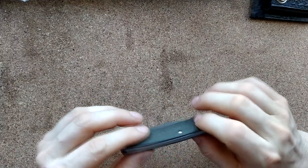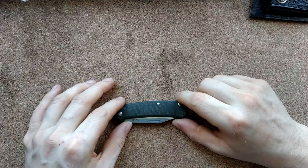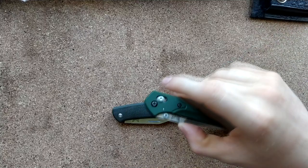They're very small niggles, nothing crazy. But once you start hitting the over £120 mark, in my opinion you can start looking at these things and saying, okay guys — this is a simple enough blade, there are no crazy features, there's no axis lock or anything like that.